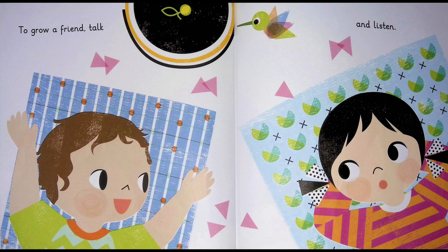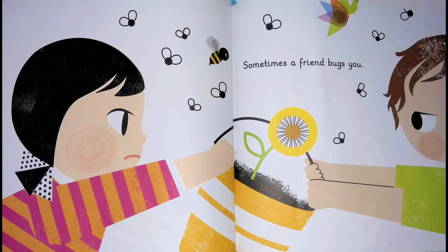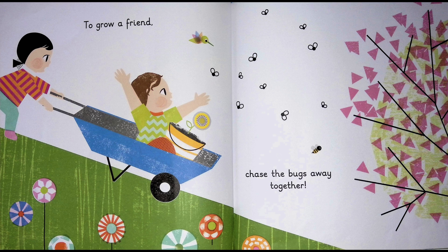To grow a friend, talk and listen. It doesn't happen overnight. Sometimes a friend bugs you. To grow a friend, chase the bugs away together.